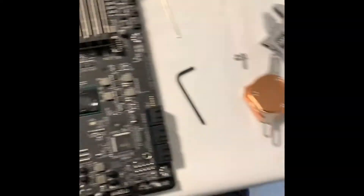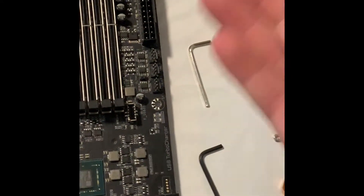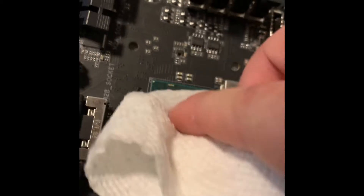Now you've pulled the thing off. Just get your fingernail or whatever and lift up and pull that thermal pad off. Spray rubbing alcohol on there and clean it off.